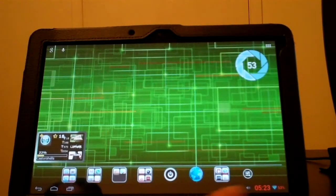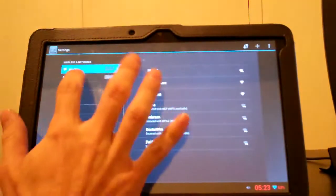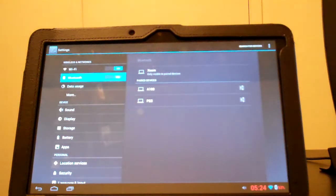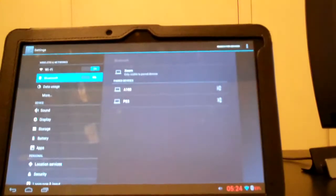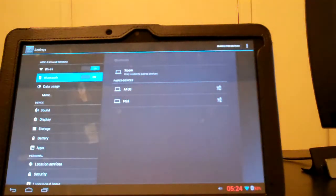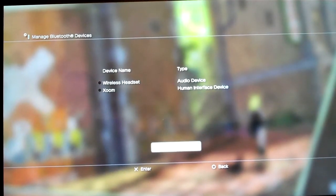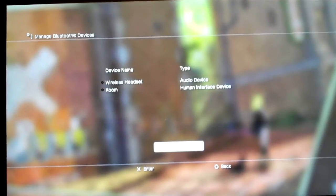Go to your Zoom, go to your Settings, Bluetooth, and turn it on. You can make your Zoom visible — tap that button and your Zoom will be discoverable. Then go over to your PS3, hit Register New Device on the bottom, and your PS3 will search, find your Zoom, and you can pair it.